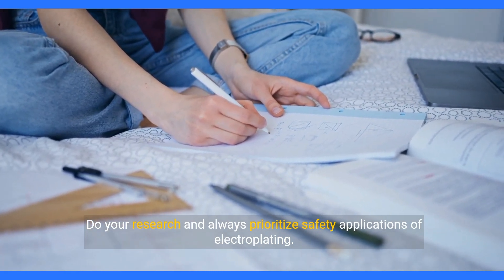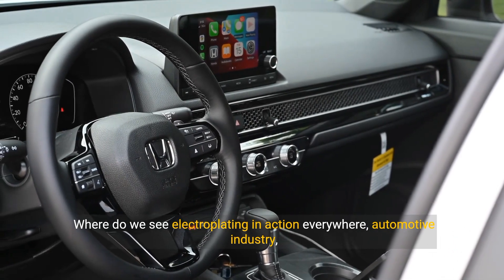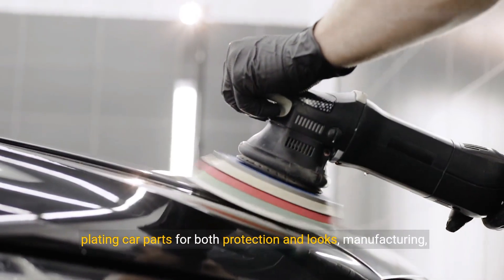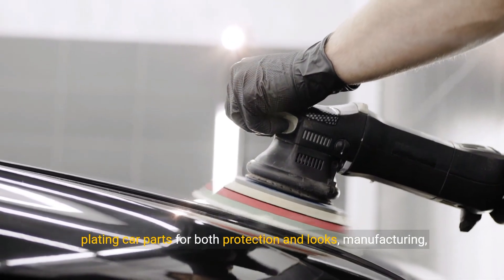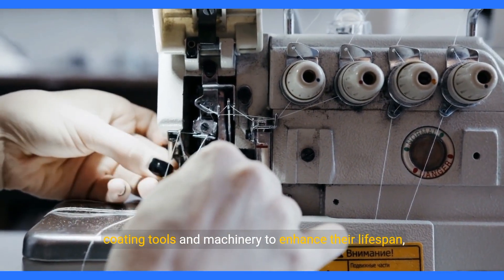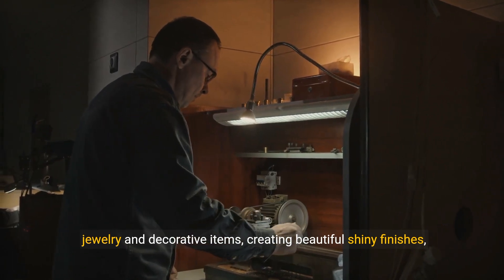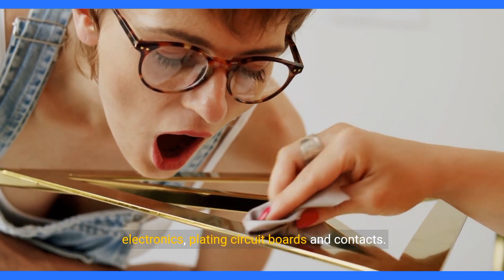Where do we see electroplating in action? Everywhere. In the automotive industry, car parts are plated for both protection and looks. In manufacturing, tools and machinery are coated to enhance their lifespan. Electroplating is also used for jewellery and decorative items to create beautiful shiny finishes, as well as in electronics for plating circuit boards and contacts.